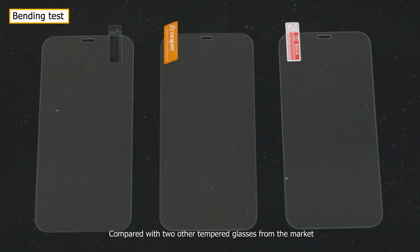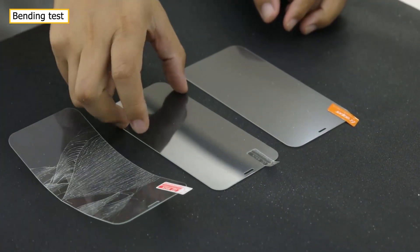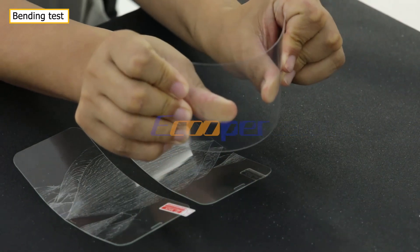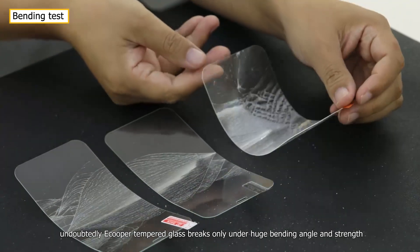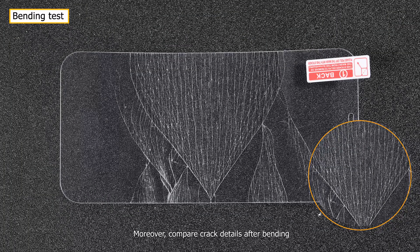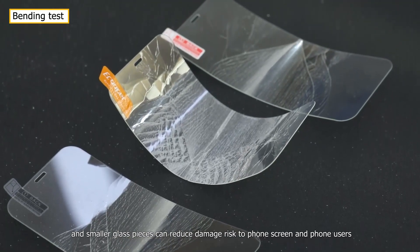Compared with two other tempered glasses from the market, Ecupa tempered glass breaks only under a huge bending angle and strength, indicating higher bending strength and toughness. Moreover, comparing breakage details after bending, Ecupa tempered glass disperses stress more evenly, and smaller glass pieces reduce damage risk to the phone screen and user.